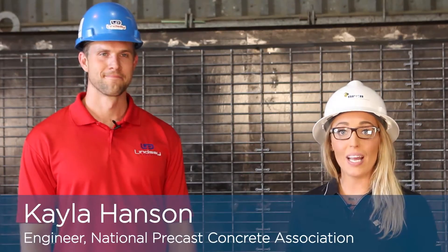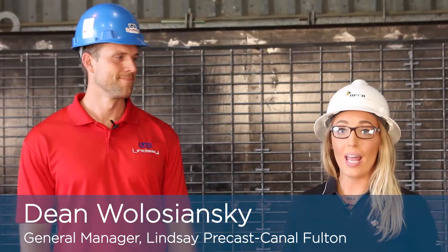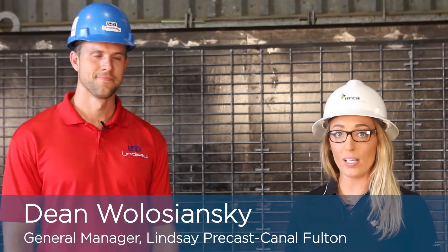Hi, I'm Kayla Hansen and I'm an engineer with NPCA. I'm here today with Dean at Lindsey Precast's plant in Canal Fulton, Ohio. Today Dean is going to show us how his plant inspects reinforcement and what we can do to catch potential issues. Thanks for taking the time, Dean.